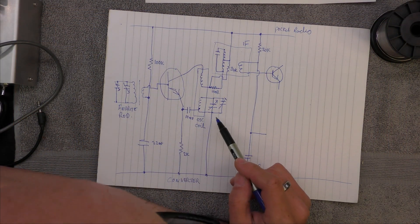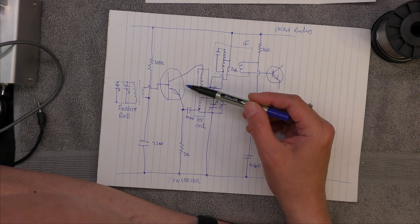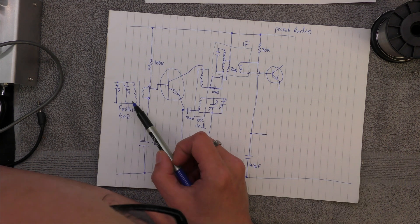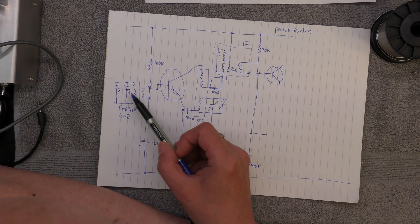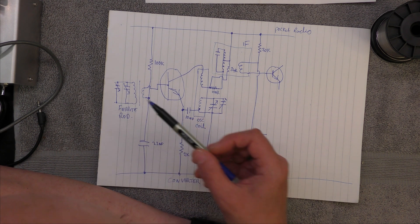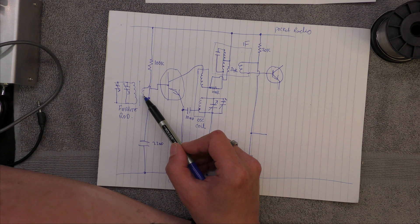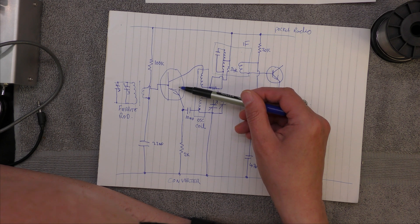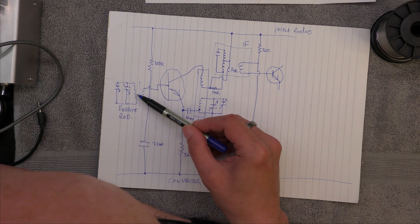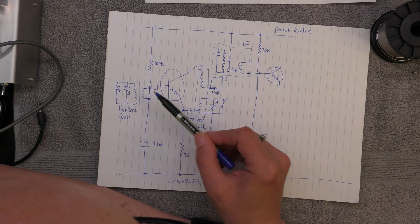Looking at the converter stage on the red pocket radio - a lot of these pocket radios use a single transistor as the converter, mixer and RF preamp. We've got the ferret rod with the tuning capacitor across it to resonate at a certain frequency, plus the trimming capacitor for the high end tracking. There's a lower impedance tap so it acts like a transformer - transistors have a low input impedance, so you tap the RF from the ferret rod to give the tuned circuit a better Q by not loading it down so much.